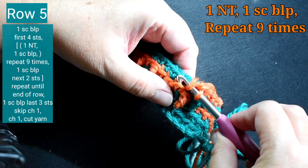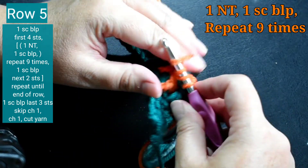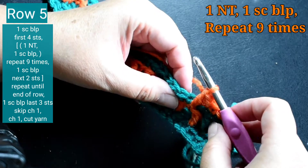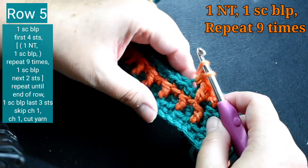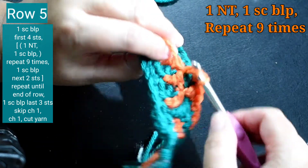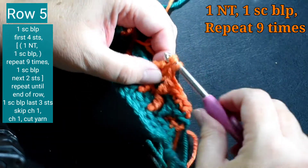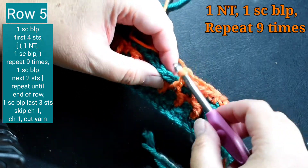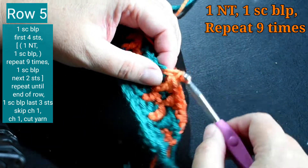I'm going to repeat starting with this Navajo tier stitch, then one single crochet back loop only, and I'm going to repeat this nine times. So that's one. One single crochet back loop only — that's two.